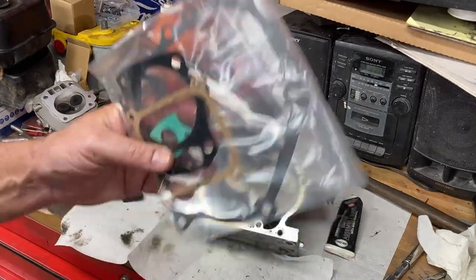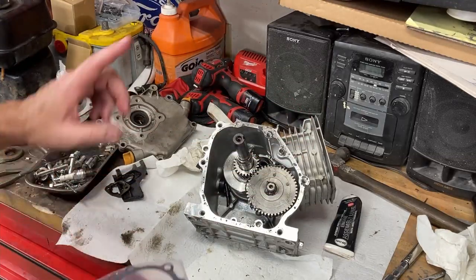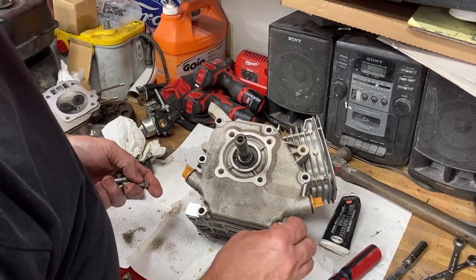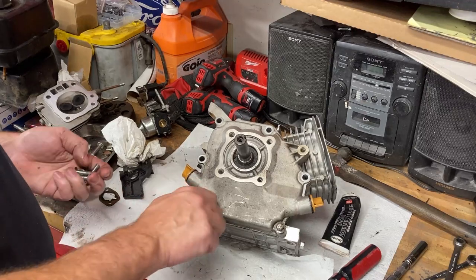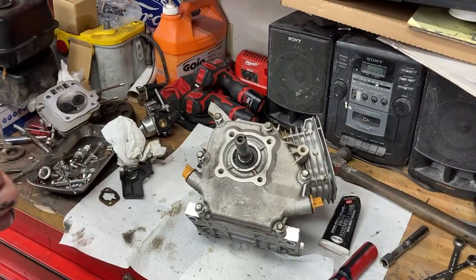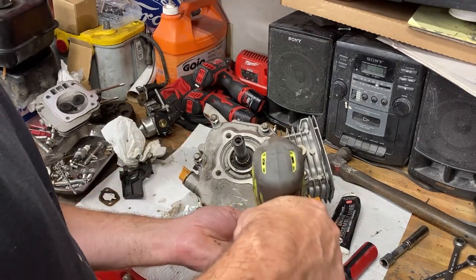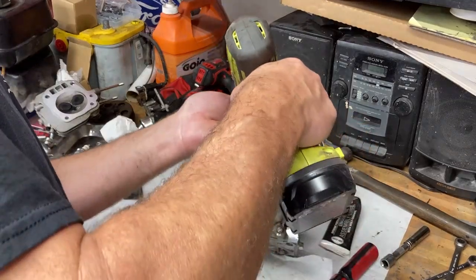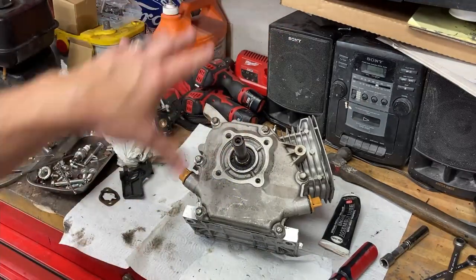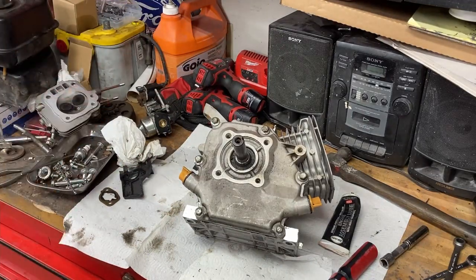Go ahead and get your new gasket set, get out your outside cover, place it on, and torque your bolts down. Once you've popped your back cover back on, reinstall the six bolts that hold the rear cover onto the case and tighten them down. Run them down loosely first, then go ahead and torque your rear cover. Every engine is a little bit different, so look up your torque specs and torque them down to spec.